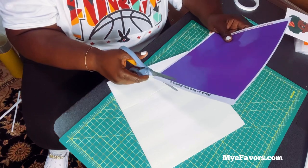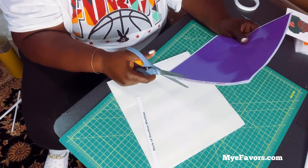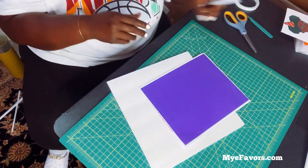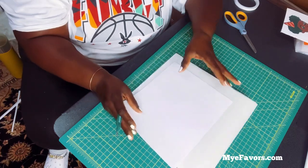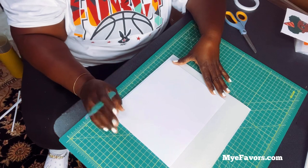I don't need all of this excess so I'm going to cut it away. The same thing I did for the front I'm going to do for the back and the rest of the sides and shelving.